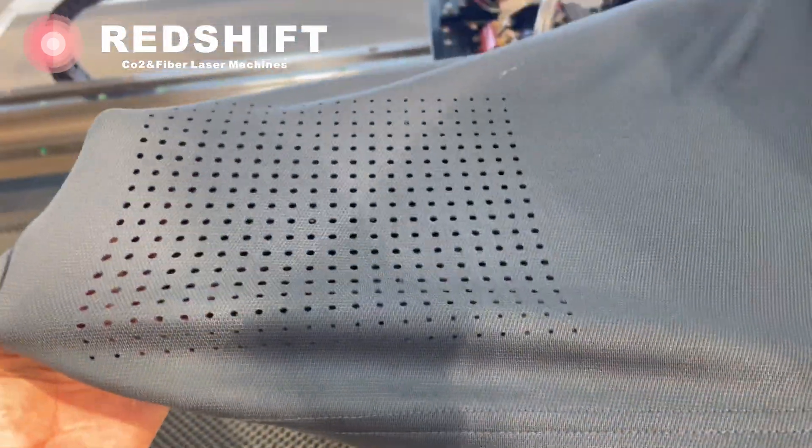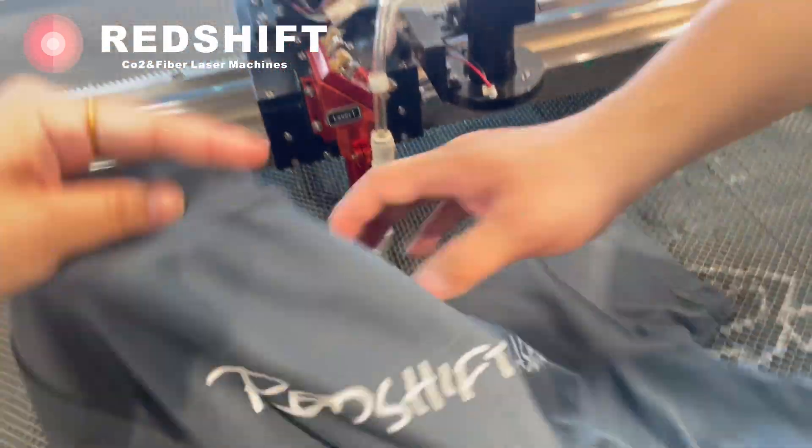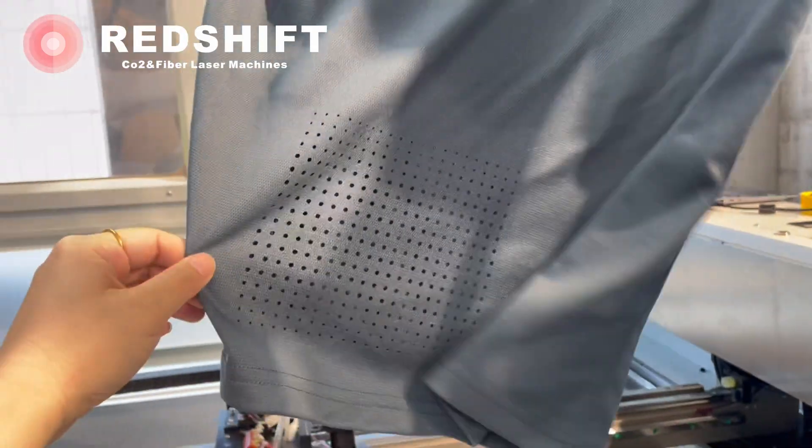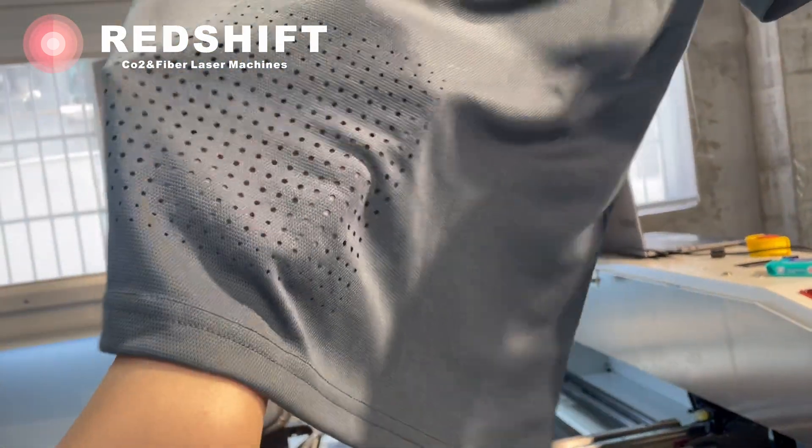Your DIY laser perforated polo shirt is now ready to wear. The added ventilation holes not only enhance the shirt's breathability, but also give it a unique and personalized touch. Welcome to Contact Us for a quote on a Redshift Laser Machine.